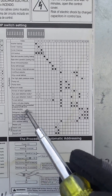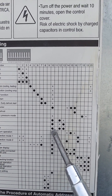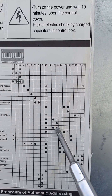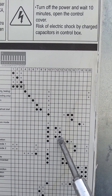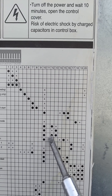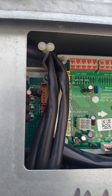Here are all the instructions — you can pause the video and screenshot it. For vacuum mode, we're going to turn on switch number 10, switch number 12, and switch number 13. So here we go — it's 10, 12, and 13.